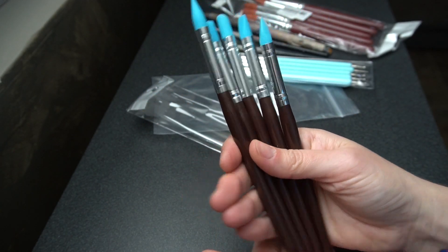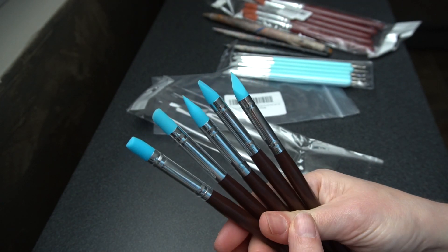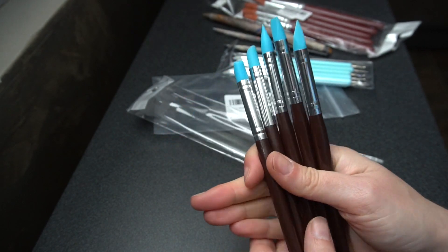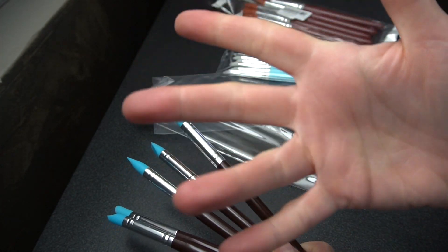So there they are — these are my new sculpting tools. Figured I'd show you what they are and give you some links so if you wanted to get them and try them, you can do that. Thanks for watching, please like, comment, subscribe, share, all that good stuff, and I'll see you next time. Bye!